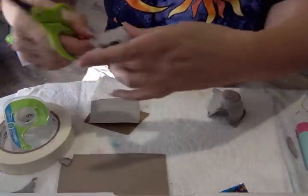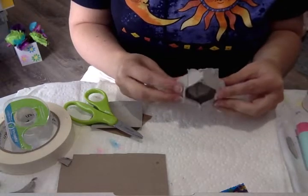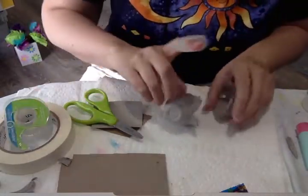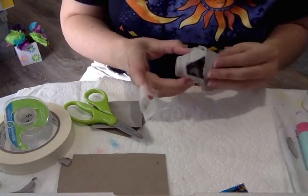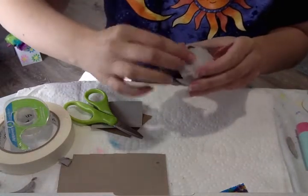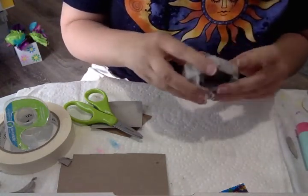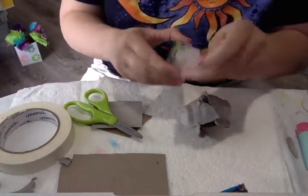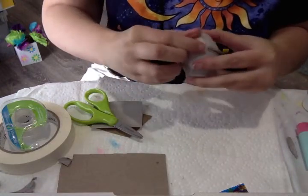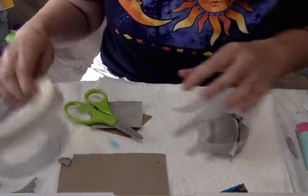The next thing you want to do is fit the two egg cups together like this, then use your tape to tape them together. I'm going to use the clear tape. You can also use hot glue if you have a hot glue gun — that way you won't see the tape. You can always paint over the tape when you're done. I'm going to switch to masking tape because the clear tape doesn't feel very strong.